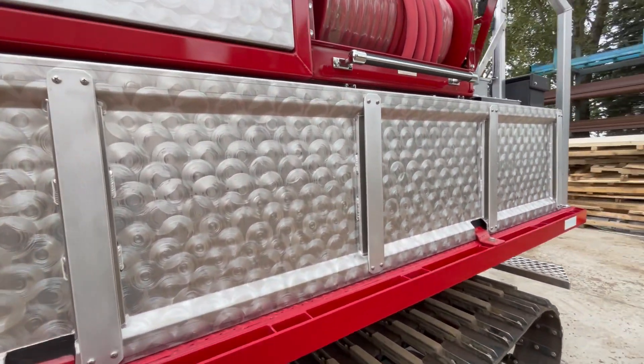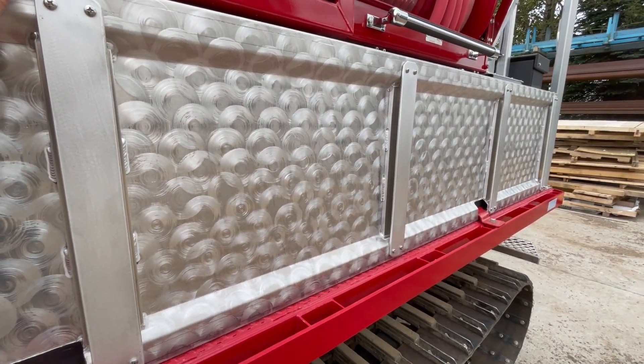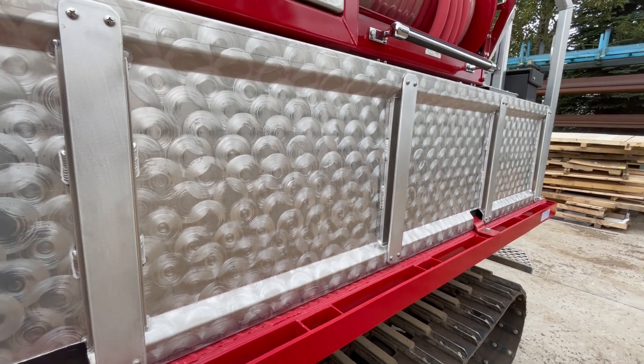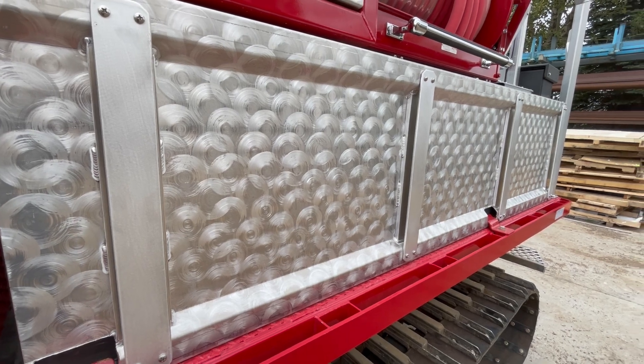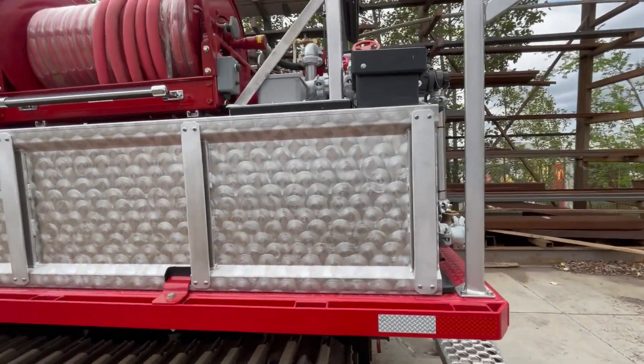The plastic tank is covered with one-eighth inch aluminum. This dresses up the plastic tank and also allows mounting of brackets on the side where you can mount whatever equipment you might need — shovel handles, pike holders, or whatever you want to put there.